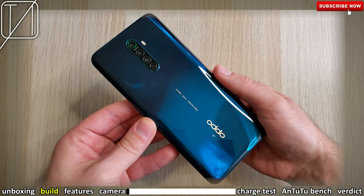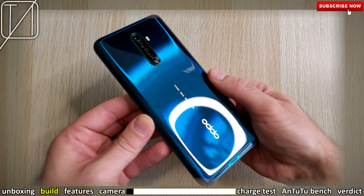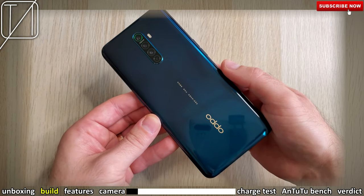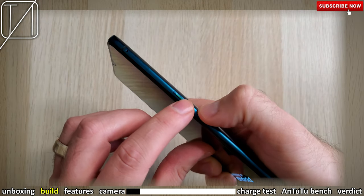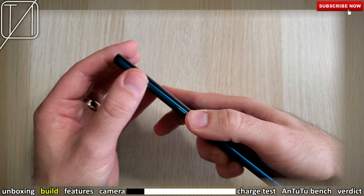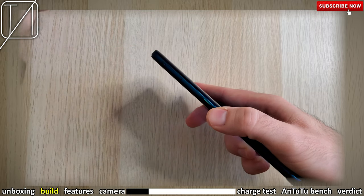The phone looks absolutely stunning. I got the starry blue edition and I really dig the color. It almost has a shimmery black-blue look — very elegant, especially with those gold accents and the Oppo logo at the back. We have the power button on the right-hand side, which is indented, so it feels pretty cool. We also have the SIM tray, which is dual SIM.